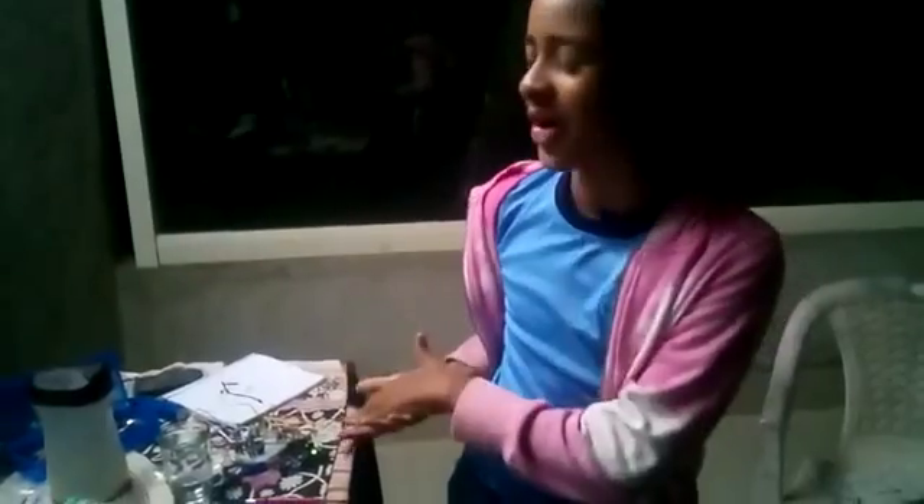I'm Sarah, and this is my experiment to start conducting the water. So this is my program.